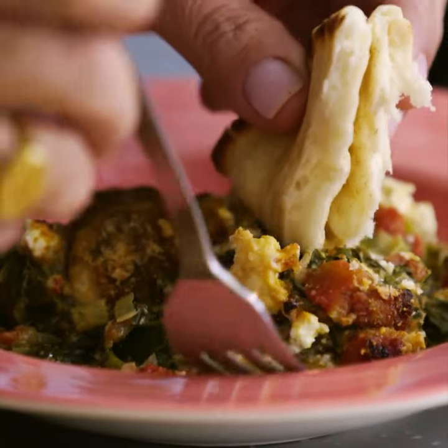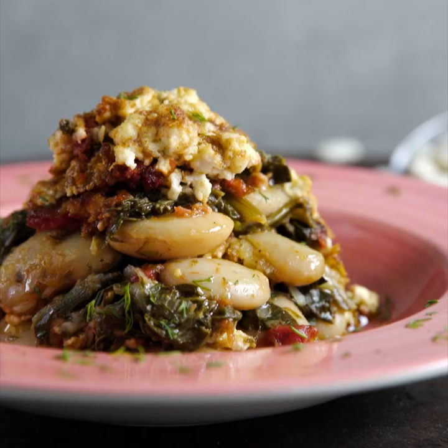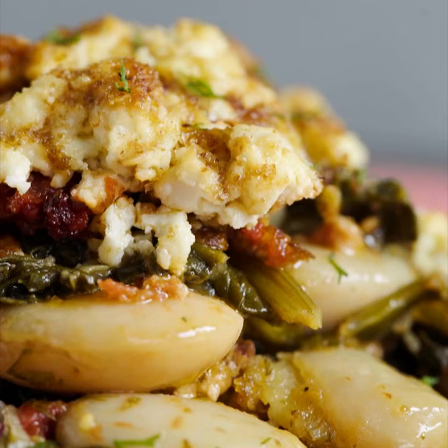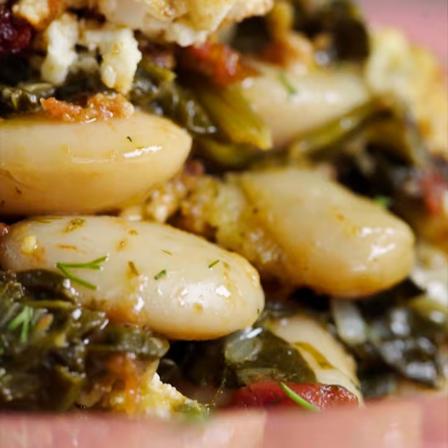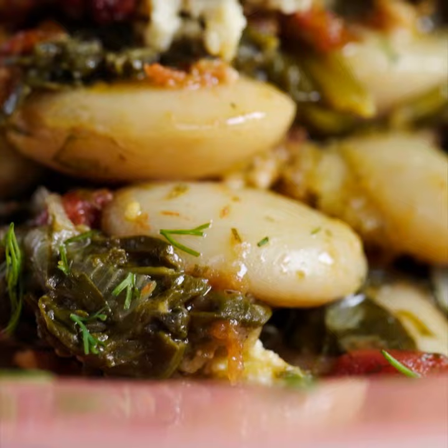Time to taste my Yigandes. This is country cooking at its absolute best. The beans combined with the spinach, the tomato is delicious. The best part is that crunchy topping with the feta cheese and the breadcrumbs. It's really good.